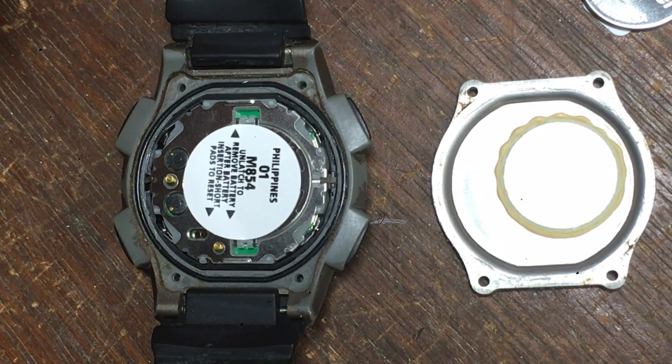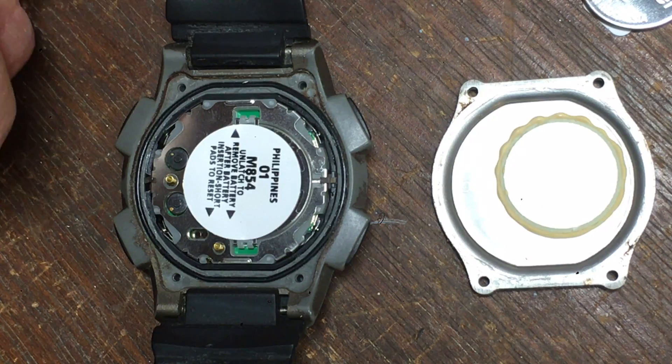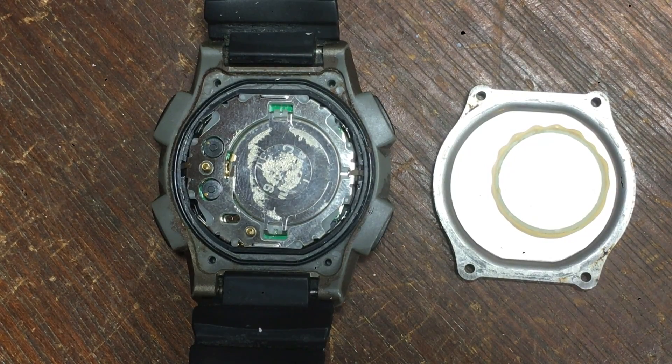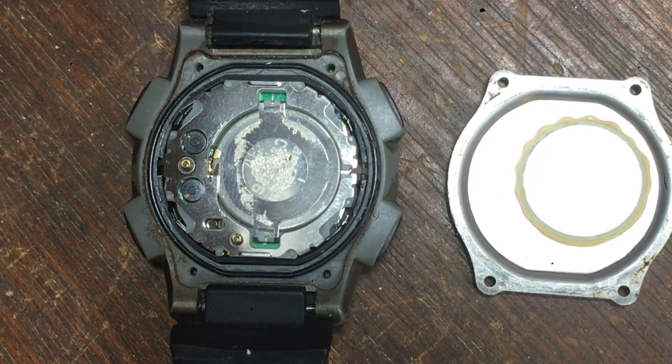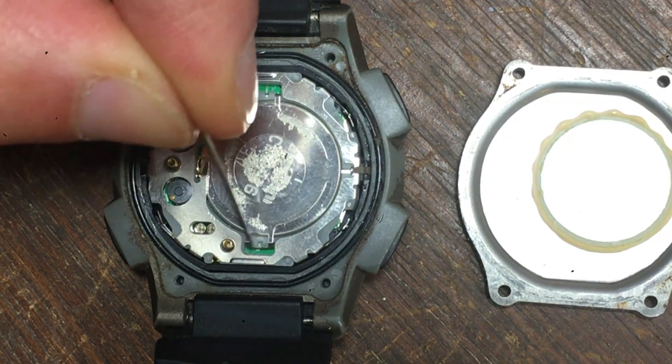Now that I've removed the back of the watch, you can get a better look at what's happening in here. You'll notice there's a sticker that says 'unlatch to remove battery,' which is referring to this latch and this latch. I'm going to remove the sticker in a moment so we can get a better look at the actual battery. Now that I've removed the sticker, you can get a better look.